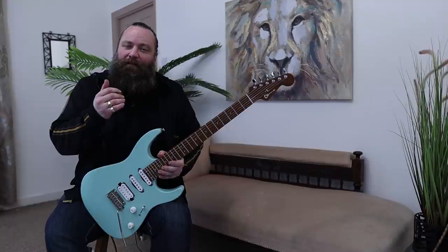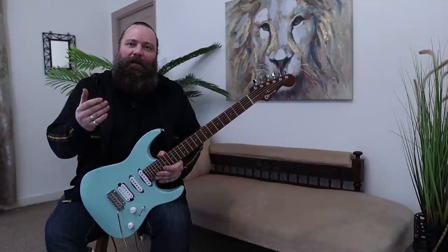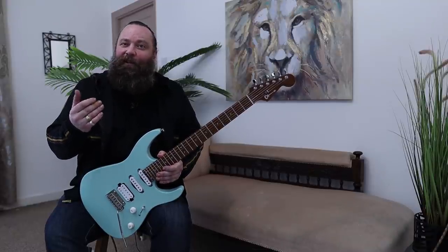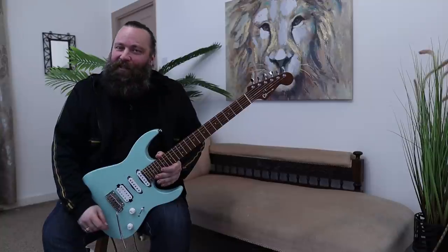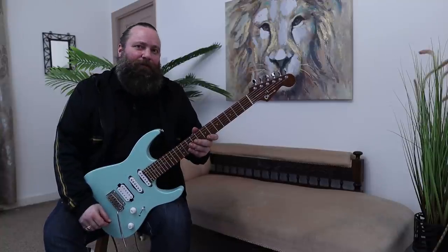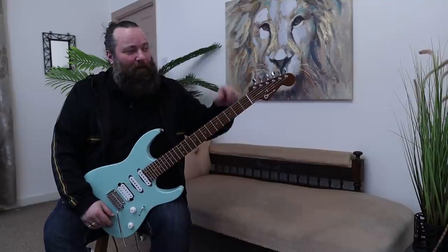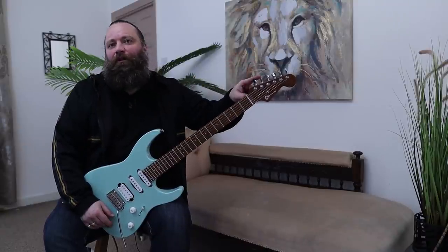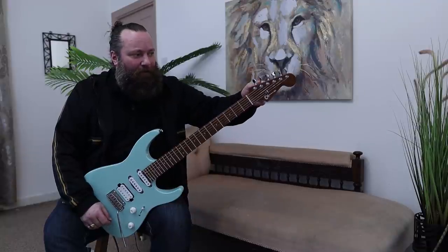For frets, we have jumbo frets, and I've opted for stainless steel frets, which means if you hammer the guitar away as much as I do, then you don't have to change the frets as often as with other materials. So that's why I opted for jumbo stainless steel frets. Heading in this direction, we have Gotoh locking tuners, and they do the job exceptionally well.